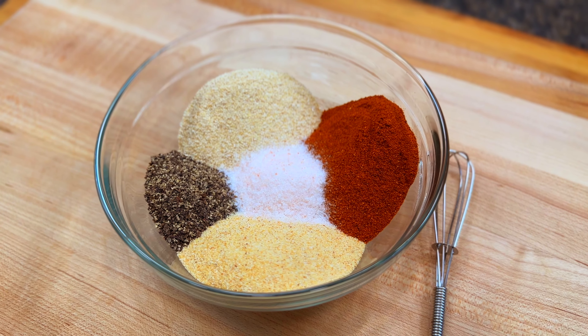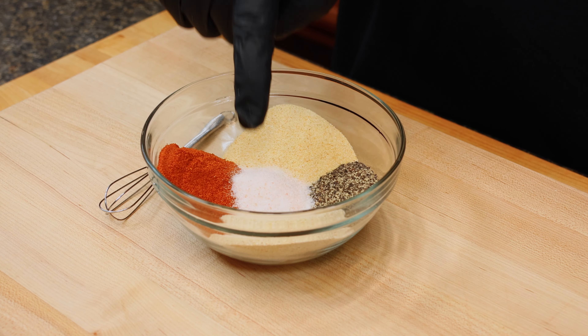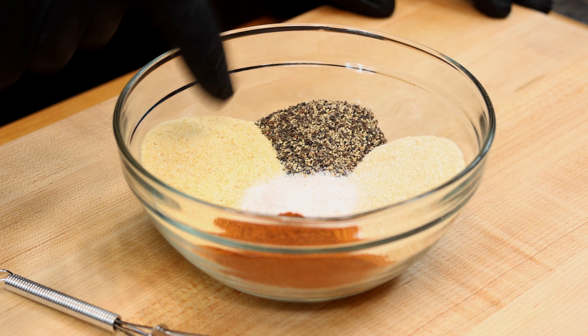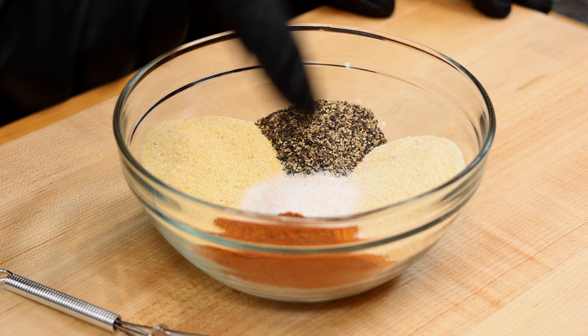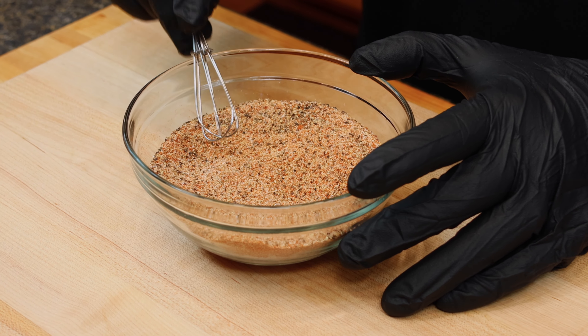We'll kick today's recipe off by making a homemade barbecue rub, which is two tablespoons each of pink salt, black pepper, garlic powder, onion powder, and smoked paprika. Just give all that a good mix to combine everything and then set it aside.